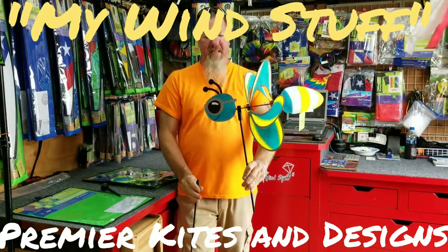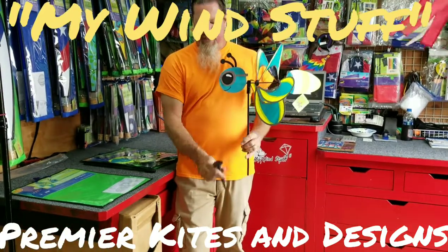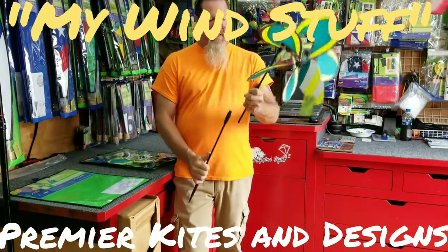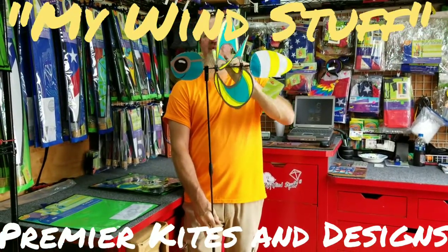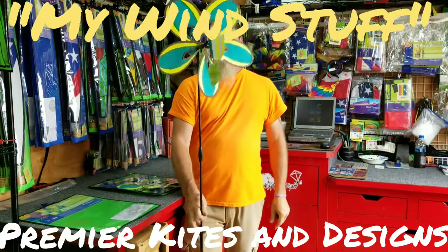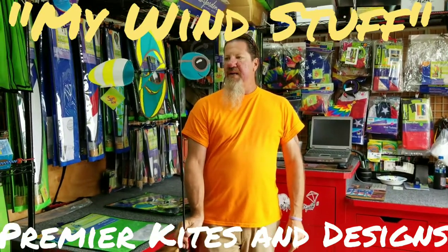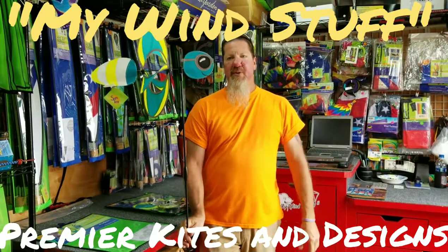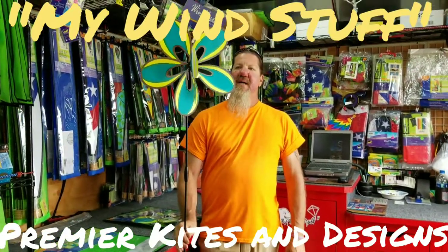Like with most Premier products, there are two support poles so you can make this guy tall or short. There's a ground mount with this as well — put that in the ground first, then you can put your Whirly Wing Firefly in it. This one is reflective on the wingtip edges and reflective on the glasses — this thing is incredible at night. Maybe we'll do a night video! Get with your Premier dealer, item number 25261, Whirly Wing Firefly by Premier. Once again, Curt and Kendra from MyWindStuff — thank you!